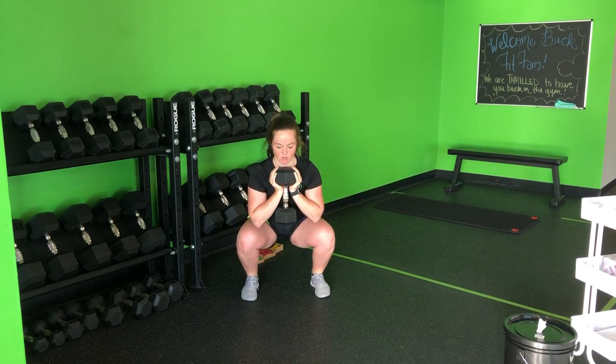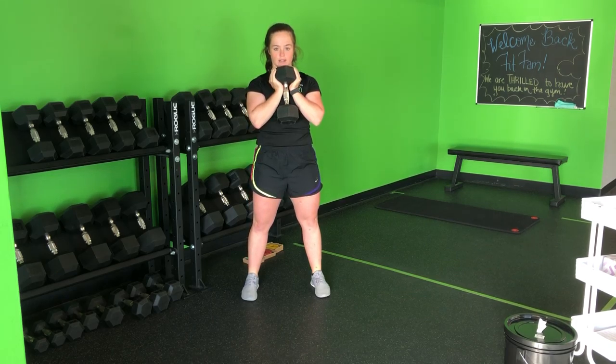We really want to use the forearms to support. From here, normal squat stance. I'm going to come down, keeping that chest tall, press through the feet, and back up.